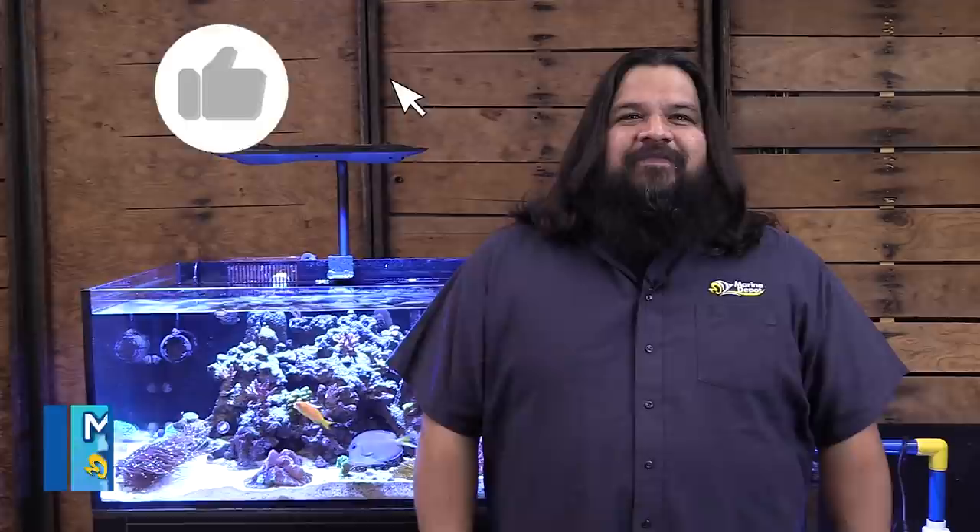Hi, I'm Manny with Marine Depot. I'm excited to be here sharing our love for the hobby with all of you. Please consider liking and sharing this video if you find it useful. Subscribe to our channel and click that bell to receive notifications when we release new videos. This ensures that you don't miss any of the great content that we have planned ahead.